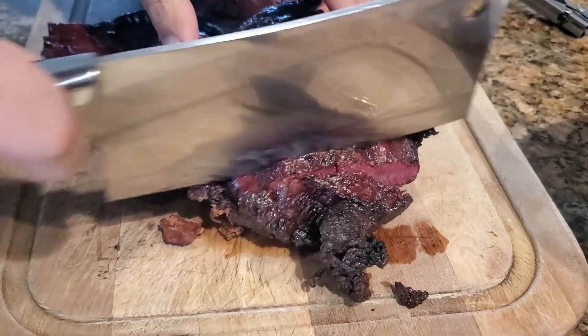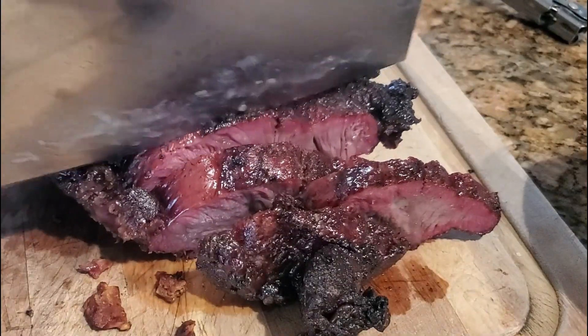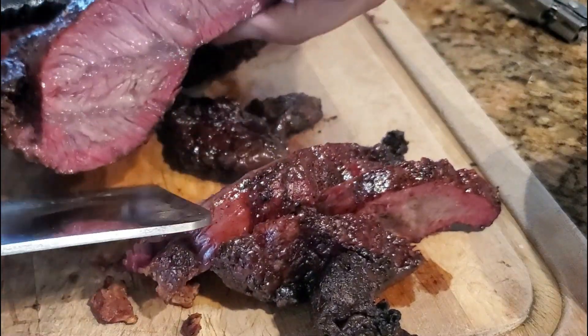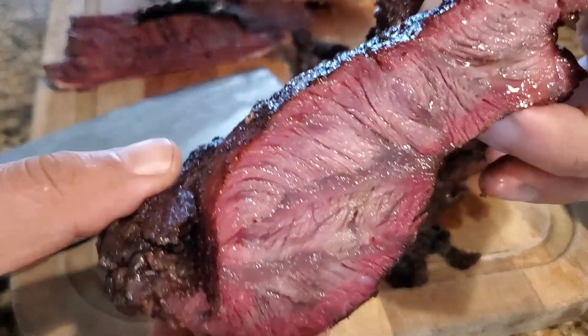Hope you guys like this recipe. You want to smash that like button, subscribe, hit the notification bell, and more trap recipes. Until next time, Trap Bistro out. Bye.